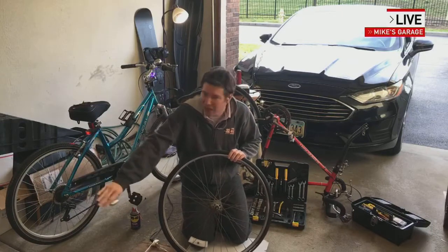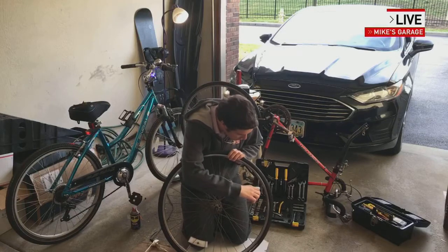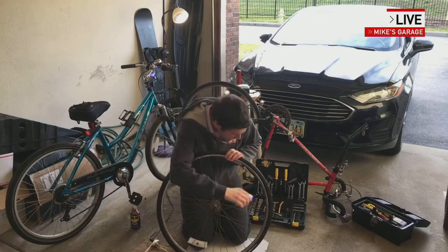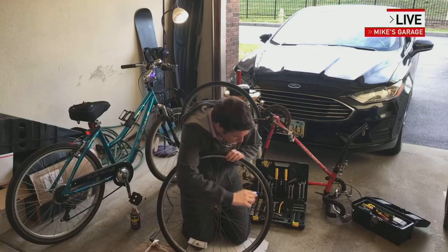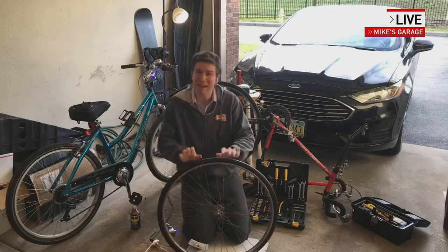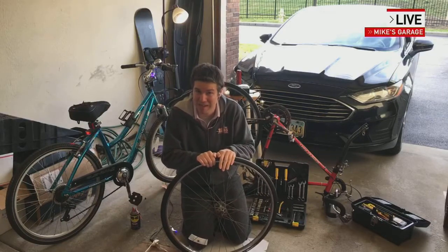I highly recommend, before you even think about getting out on the bike trail, to check your tire pressure. You can stick just any old gauge — this electronic one will do — into the valve stem right here to read the pressure. And it's not even reading any PSI. A road bike like this with the skinny tires needs to have 70 to 100 PSI.